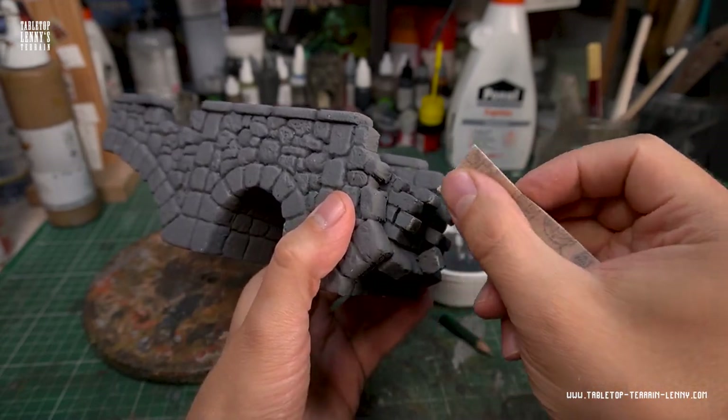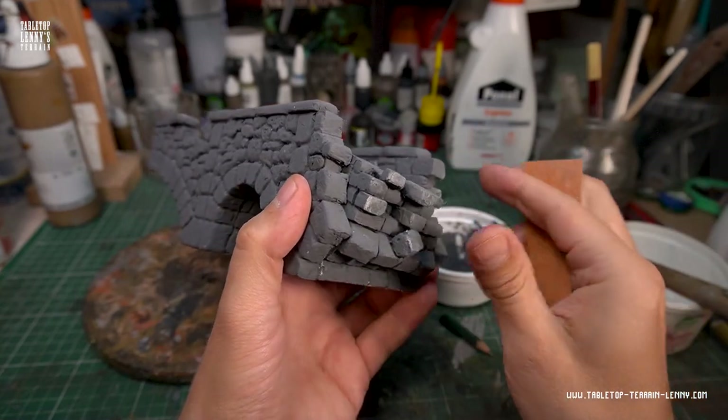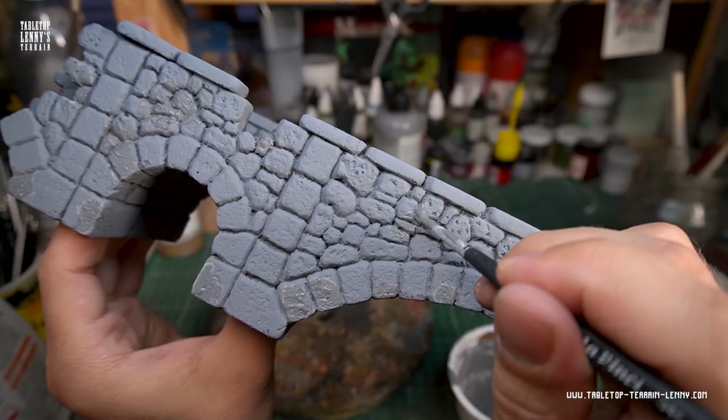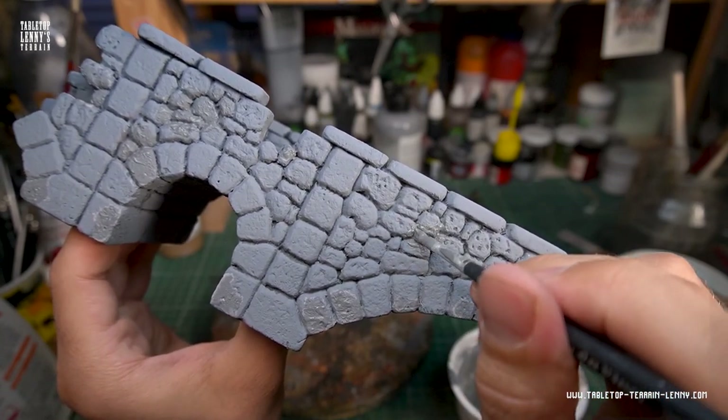Sand areas to manipulate the shape of the foam stones. You can also use a thicker mix of spackling compound to cover nasty spots or even to build up stones. Continue until you have the results you want and spend as much time as you like.